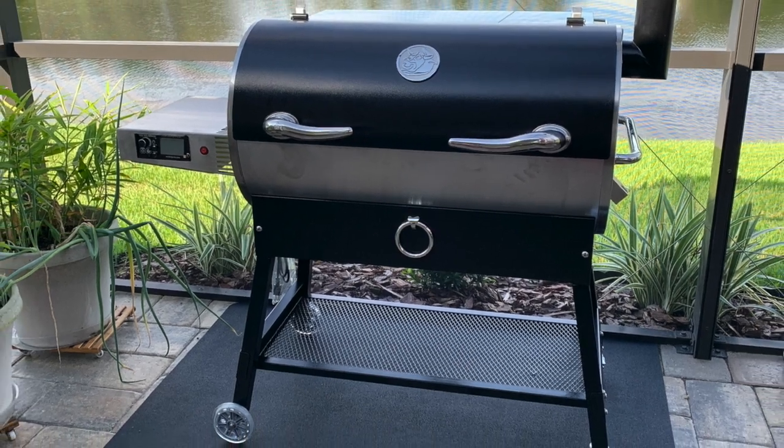Hey everybody, appreciate you guys stopping by today at Old Smokin' Steve's. Normally we're cooking up something good to eat around here and showing you how it's done, but today we're going to be doing a review on the RecTec 700 Bull.